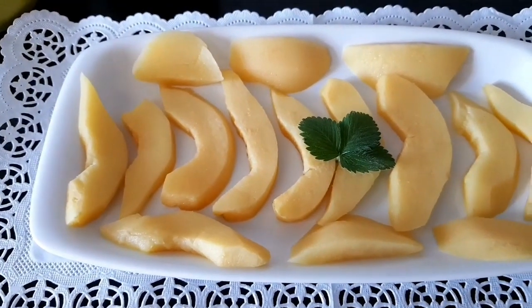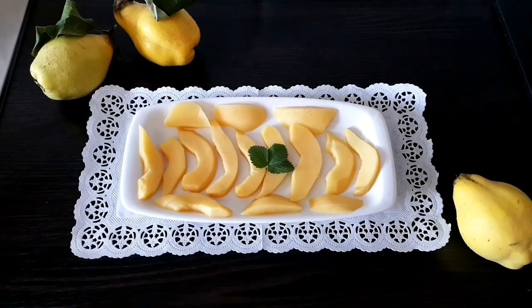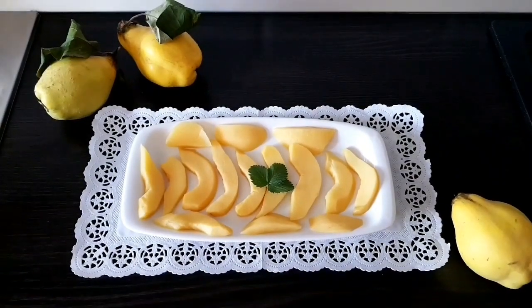Veți vedea într-o altă rețetă unde am folosit aceste gutui poșate. Este o rețetă foarte simplă și gutuile au ieșit foarte bune.